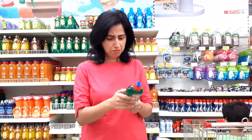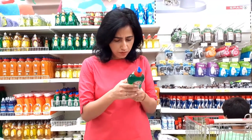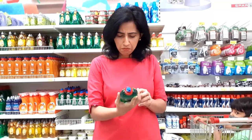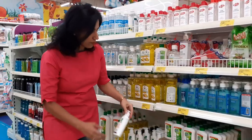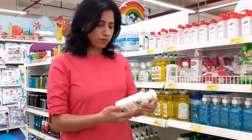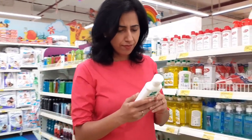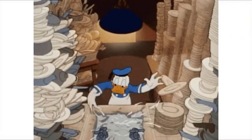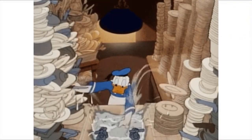Have you ever checked the ingredient list of your dishwashing liquid? If not, check it now. They don't contain anything — nowhere is an ingredient list mentioned. For hand wash liquid, all the ingredients are clearly mentioned, but none of these dishwasher liquids have mentioned the ingredient list. Why? Because we're washing the utensils with our own hands.